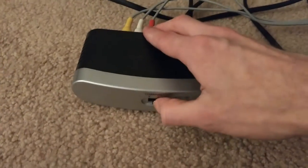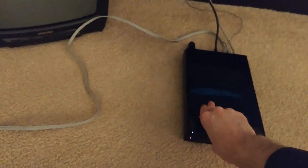Note the switch on the front of the RF modulator, which lets you switch between channels 3 and 4. Now that we've got everything plugged in, let's turn it all on.